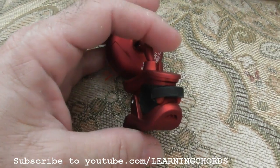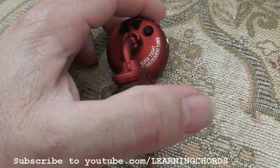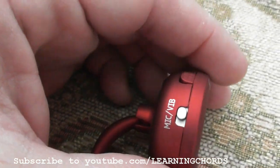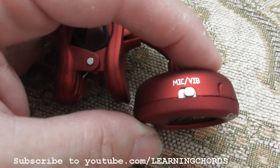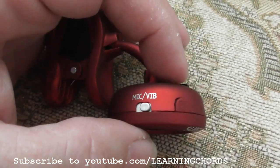What they recommend is do not leave it on the guitar — they're worried about it damaging certain finishes. They say tune it and then take it off right away. I've kept mine on for years and haven't had a problem. On the side you've got a mic or vibration switch. You can use the internal mic to do the tuning, or the vibration if you have it mounted on there.